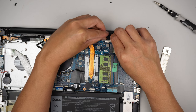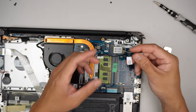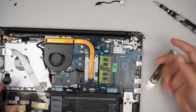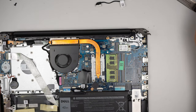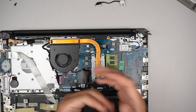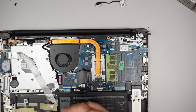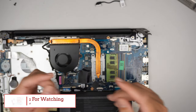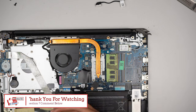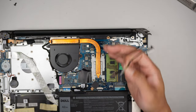Since I don't have the DC jack I can't finish the repair, but it should be a very simple process to put it back together. Thanks for watching. If you find this video helpful please smash the like button, and if you haven't subscribed please feel free to subscribe. Don't forget to check the link in the description below — I'll link it to either Amazon or eBay where you can find the replacement jack as well as the tools for this repair.